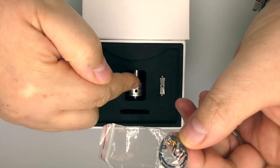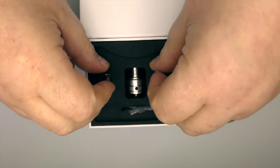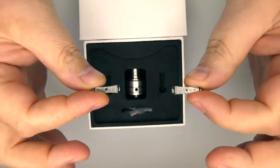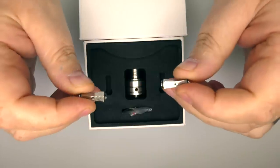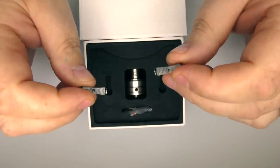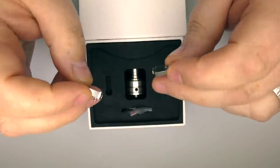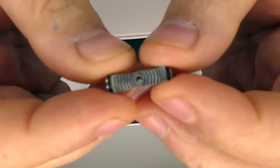It does come pre-installed with a squonking pin. The airflow on this RDA uses these bars — or pins, Lloyd discs, whatever you want to call them — in 1mm, 2mm, and 3mm diameter. So you have a mouth-to-lung, a restricted direct lung, and a direct lung option. It is actually written on each of them: the air hole size.